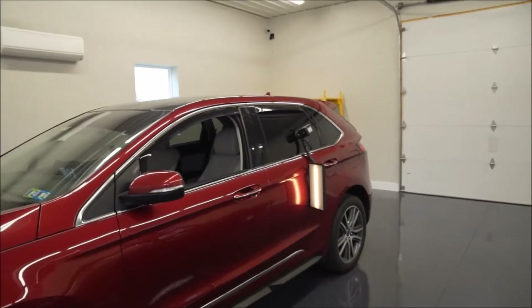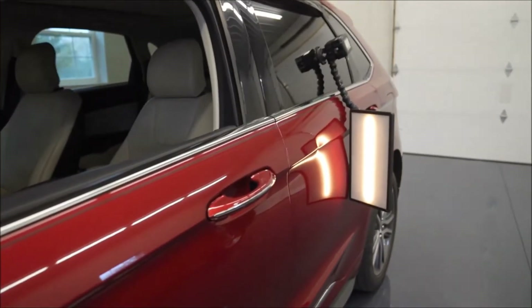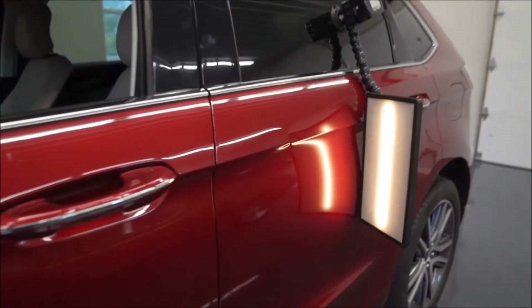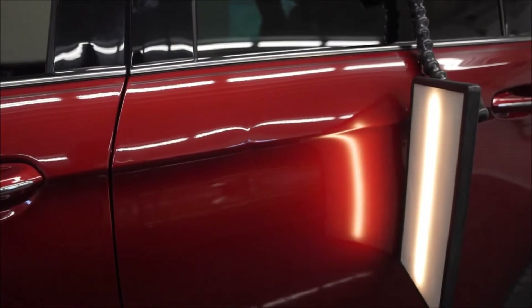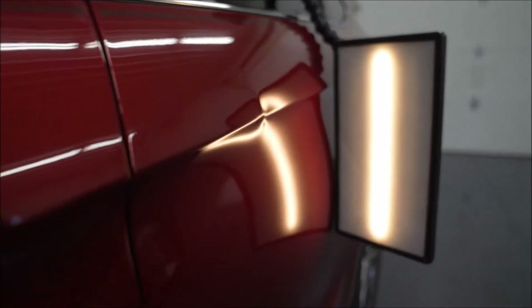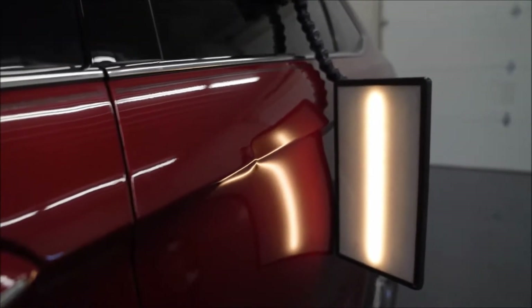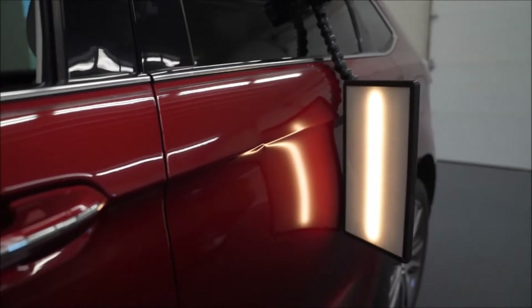Good morning everyone. Welcome back to the channel. Once again, got another little project here in the garage. I'll take you through it here. This one's actually a little concerning for me. I know this one's not that big, not as big as the others that we've done, but you can see the way this body line is on there. It's a pretty sharp body line.